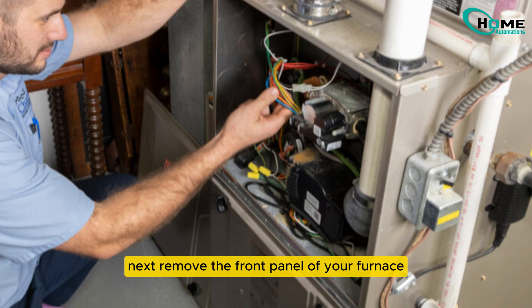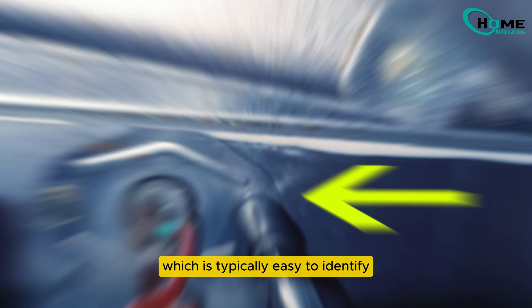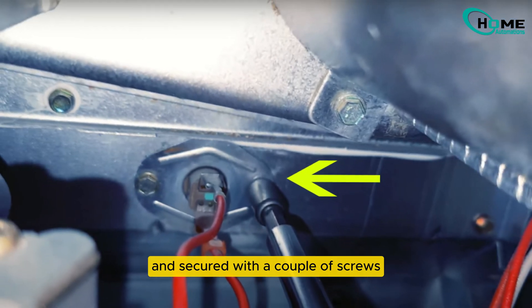Next, remove the front panel of your furnace to access the internals. Look for the overheat sensor, which is typically easy to identify and secured with a couple of screws.